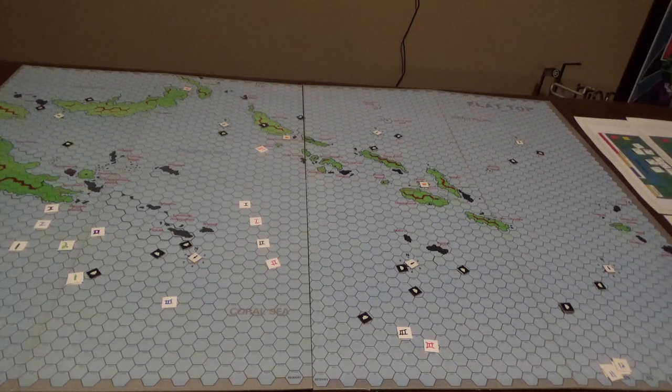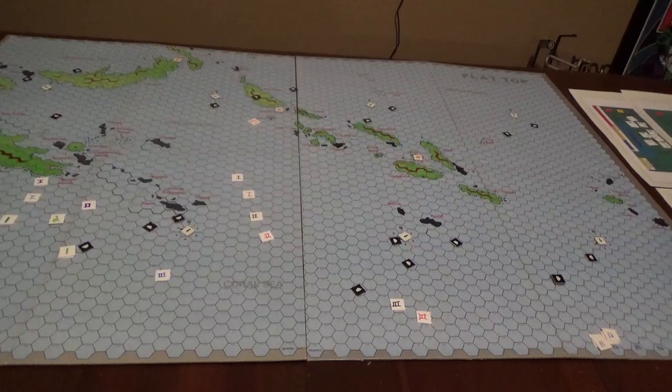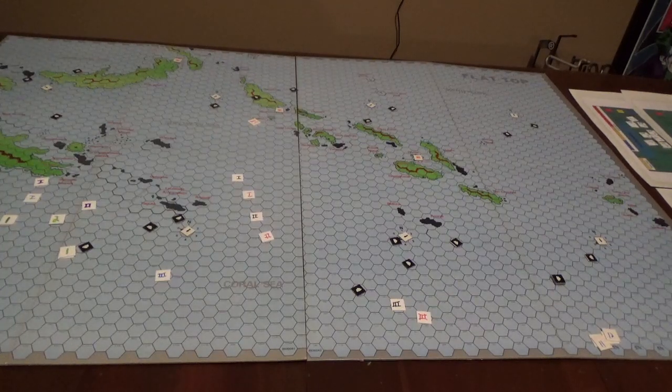Basically, the idea is using the framework of the classic Flat Top game but adding some changes. Let me work through the sequence of play, because I actually changed that a little bit too. The weather phase I haven't touched — wind directions, clouds, all that I left alone.